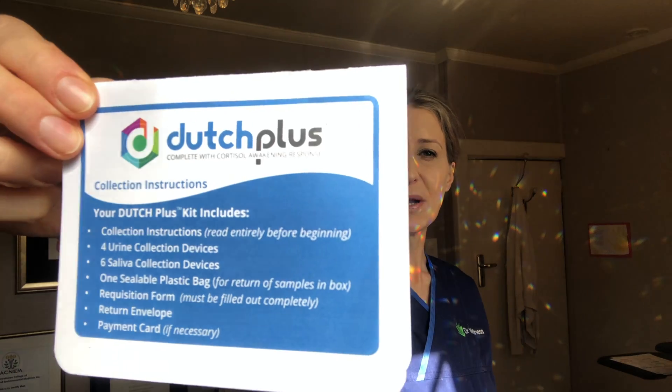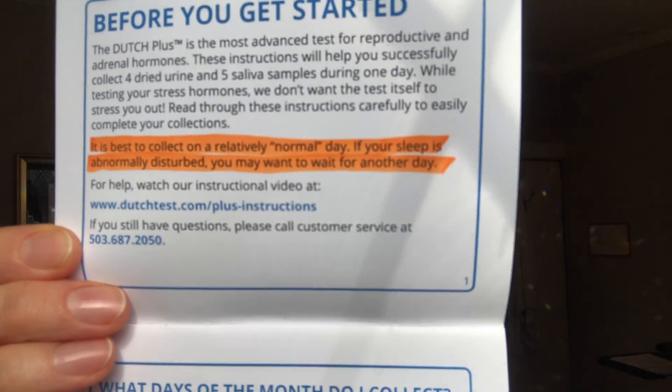The full instructions for how to do the test are in this booklet. Inside the front page you'll also find a website address, which has a longer video with more detailed instructions on how to perform the kit.